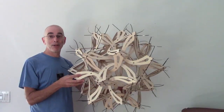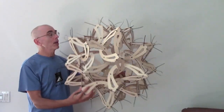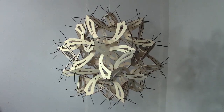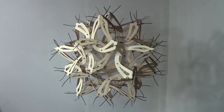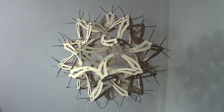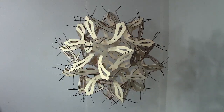So I also made this larger version, from 60 identical pieces of laser-cut Baltic birch plywood, held together with cable ties. I like it hairy like this, with the ends of the cable ties sticking out. There are cube-like 3-fold vertices and pointier 5-fold vertices. Each piece of the sculpture connects a 3-fold corner to a 5-fold corner.